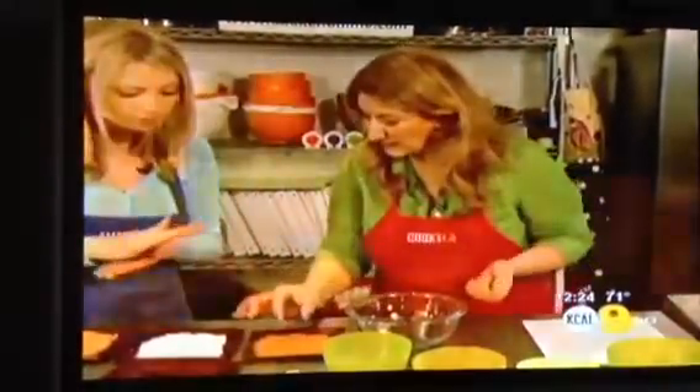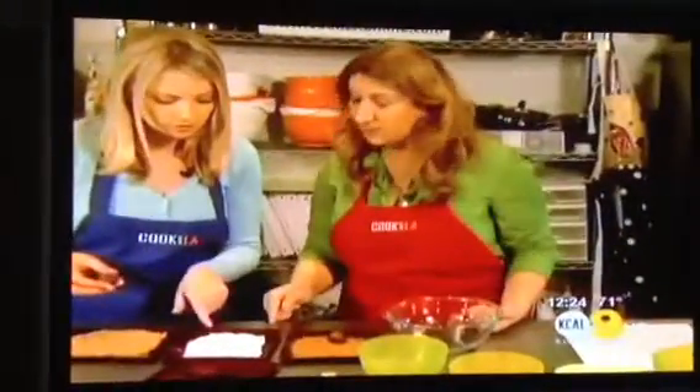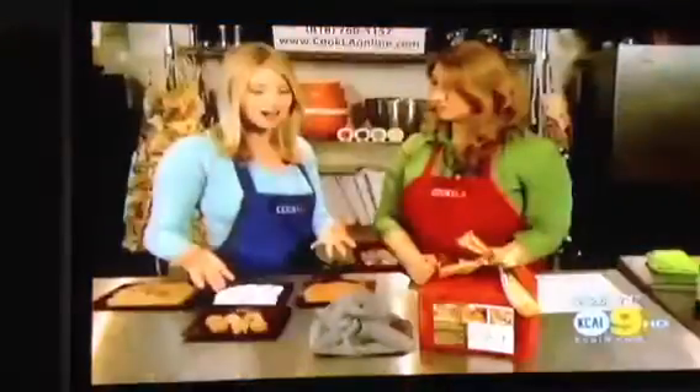I'm going to go ahead and pick the unsweetened cocoa powder to roll this in. We also have a mixture of shredded coconuts — oh yum — and a mixture of walnuts, sugar, and cinnamon for the holiday part. Absolutely gorgeous.